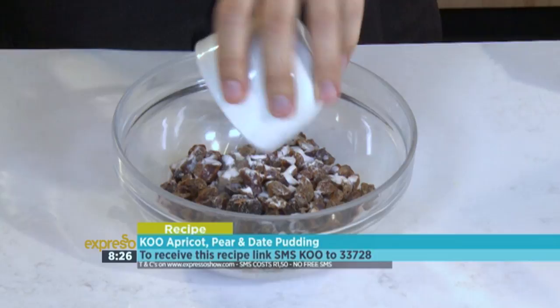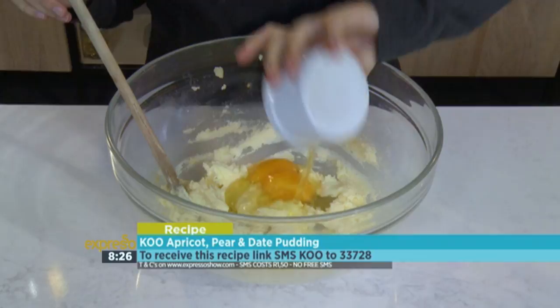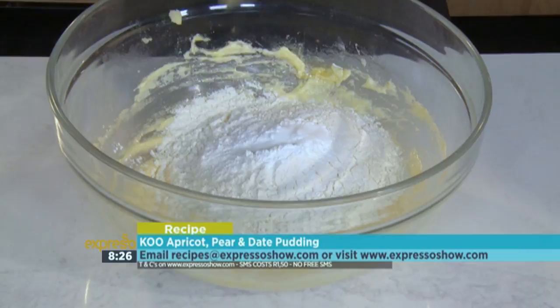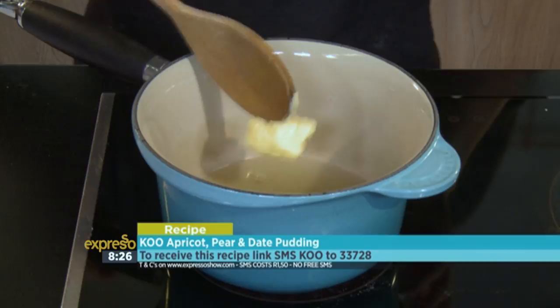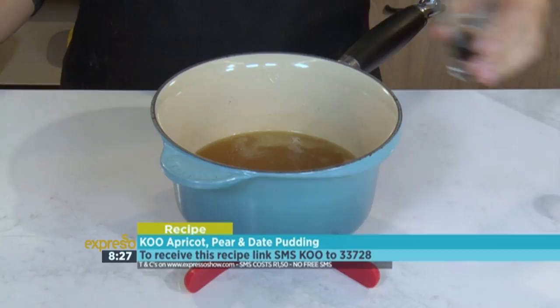Sprinkle bicarbonate of soda over dates, then pour water over and allow to cool. Cream butter and sugar, then add the eggs and mix well. Fold in the flour, baking powder, and salt to the egg mixture. Stir in the bicarbonate dates, KOO apricots, and KOO pears. Pour the batter into an oven dish and bake for 40 minutes. For the sauce, heat the fruit juice, butter, sugar, and water for 5 minutes. Remove from the heat and add the brandy, vanilla, and salt. Pour the sauce over the pudding as soon as it comes out the oven.